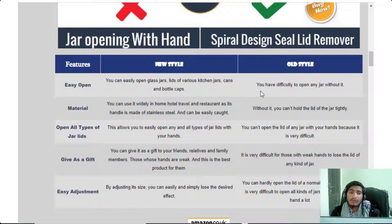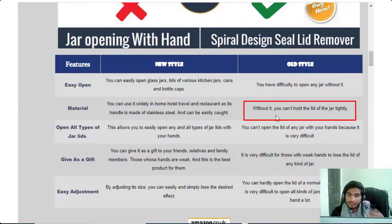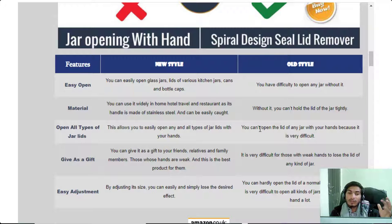Feature two: material. You can use it widely at home, in hotels, while traveling, and in restaurants. Its handle is made of stainless steel and can be easily gripped. Without it, you can't hold the lid of the jar tightly because sometimes your hands are wet, making it difficult to grip the lid.